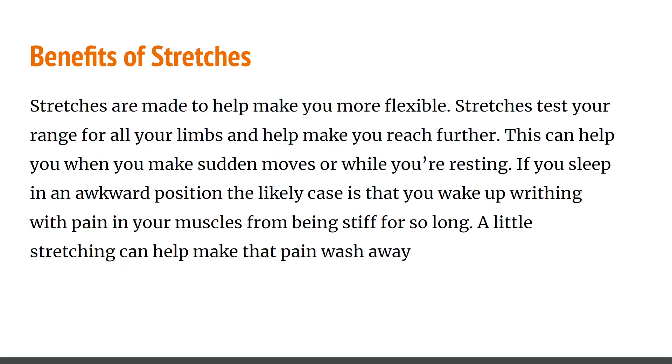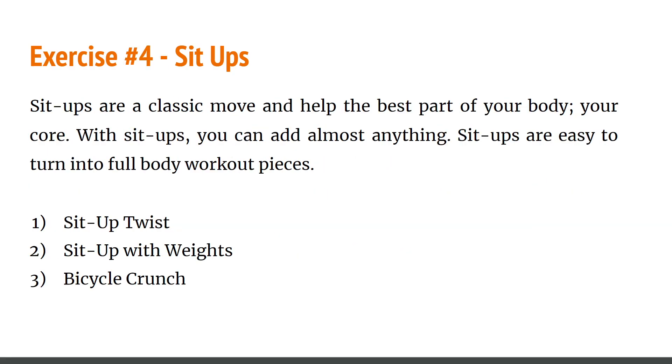The benefits of stretching: it helps you feel more flexible and tests the range of all your limbs, helping you reach further. This can help you with certain movements or when you've been sitting in an awkward position that causes you to wake up with pain in your muscles and cramps. A little stretching will definitely help wash that pain away.